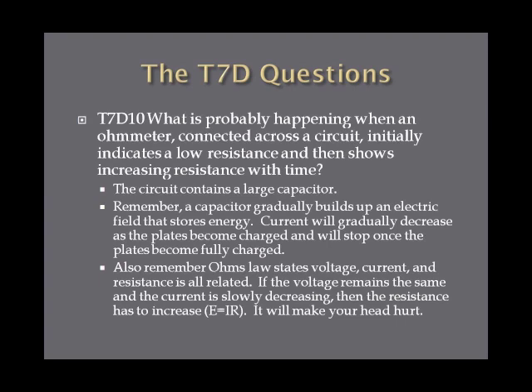What is probably happening when an ohmmeter connected across a circuit initially indicates a low resistance and then shows increasing resistance with time? This is one of those make-your-head-hurt questions. The answer is the circuit contains a large capacitor. A capacitor will gradually build up an electric field that stores energy. Current will gradually decrease as the plates become charged, and the current will completely stop once the plates become fully charged. Using Ohm's law — if voltage remains the same and current is slowly decreasing, then resistance has to increase. So if a circuit initially indicates low resistance and then shows increasing resistance with time, it probably contains a large capacitor.